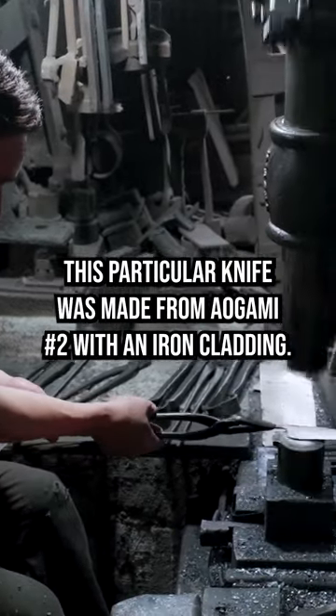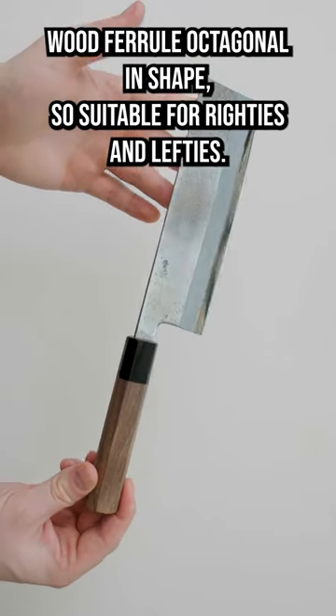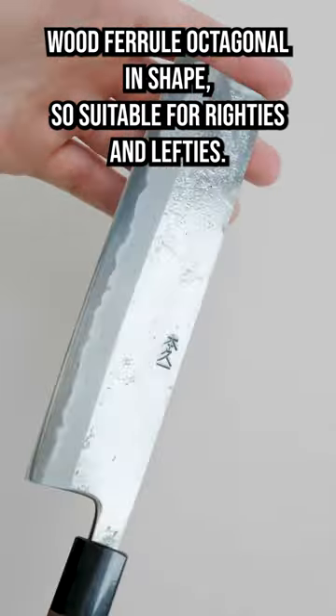This particular knife is made from aogami number two with an iron cladding. It's got a walnut handle with a black pakkawood ferrule, octagonal in shape, so suitable for righties and lefties.